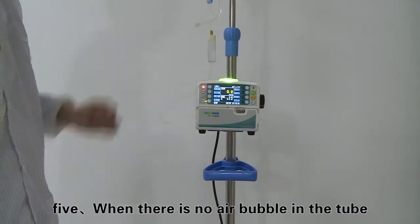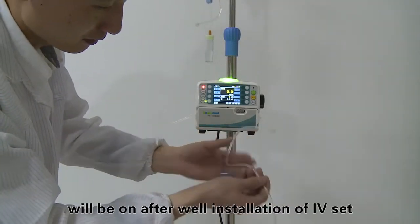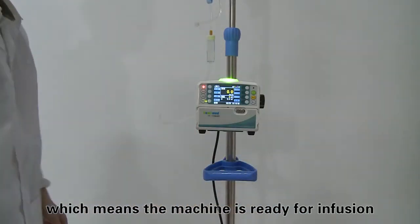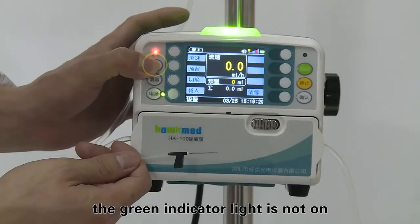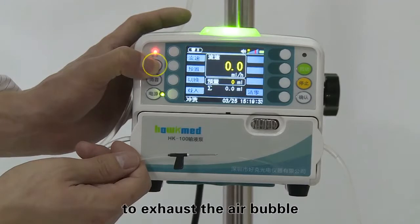When there is no air bubble in the tube, the green indicator light will be on after well installation of the IV set, which means the machine is ready for infusion. When there is an air bubble in the tube, the green indicator light is not on. Keep pressing the bolus key to exhaust the air bubble.